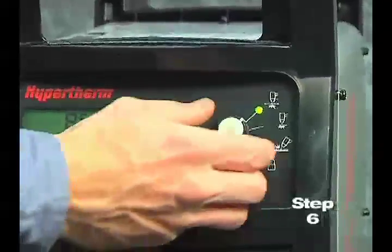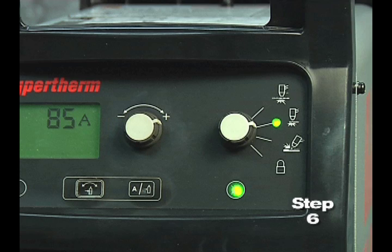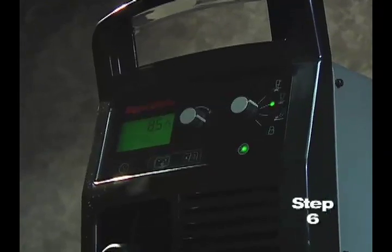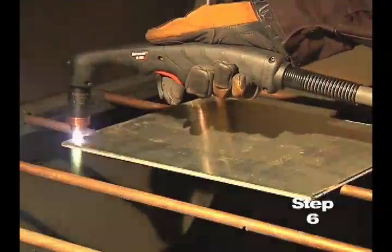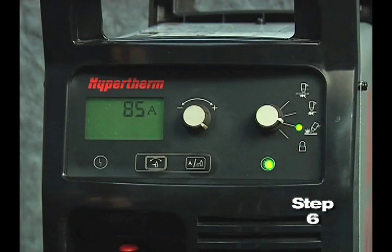Sixth, set the mode switch to the second setting for plate cutting. The PowerMax 65 and 85 models are designed to sense the incoming air pressure, torch type, torch lead length, and mode of operation, and then automatically adjust the air pressure. This feature, which we refer to as smart sense technology, ensures that the system is getting optimal air flow, which will result in better cut quality and prolonged consumable part life.